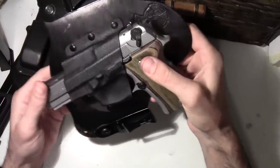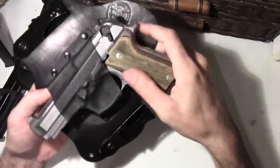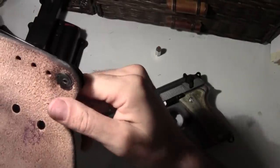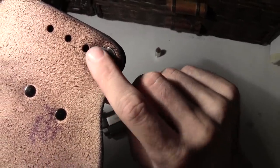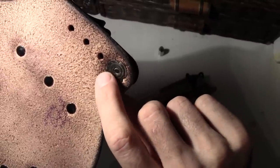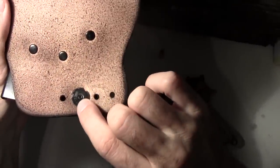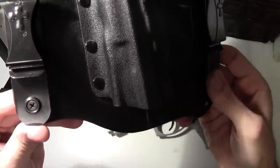And it goes in like that. What's really neat are these little washer screws — they actually poke into the leather. They were starting to get loose, so I put some blue Loctite on them. Haven't had any problems since then.